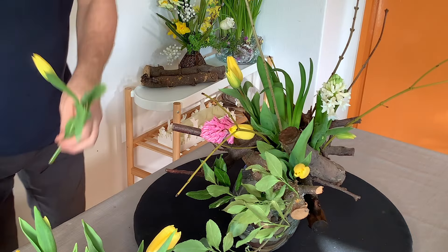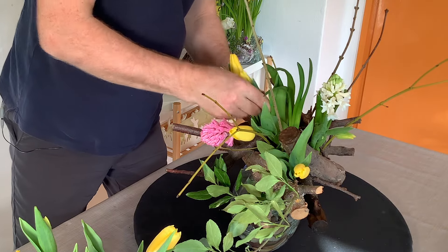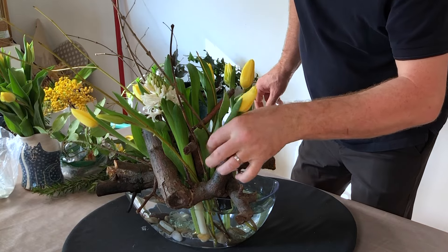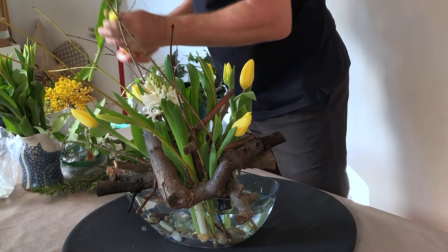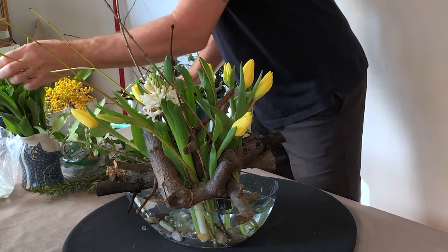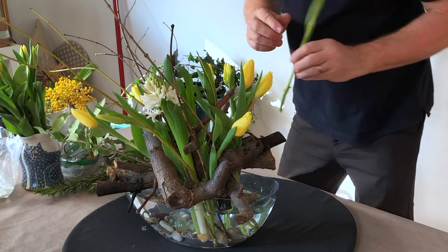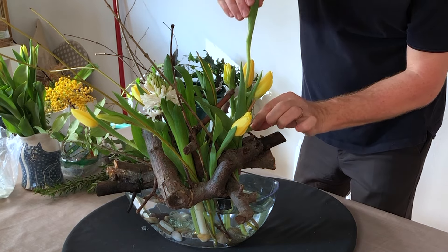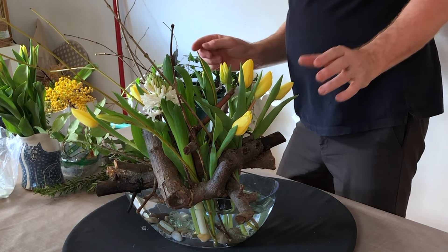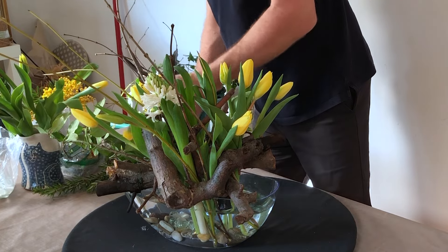For me, I think spring is all about colour, freshness, textures, perfume, and just actually bringing some — well, definitely bringing colour into your home. Because the winter can be so dark and so dreary that to bring in a bit of light and a bit of colour really just brings a bit of joy into the house.